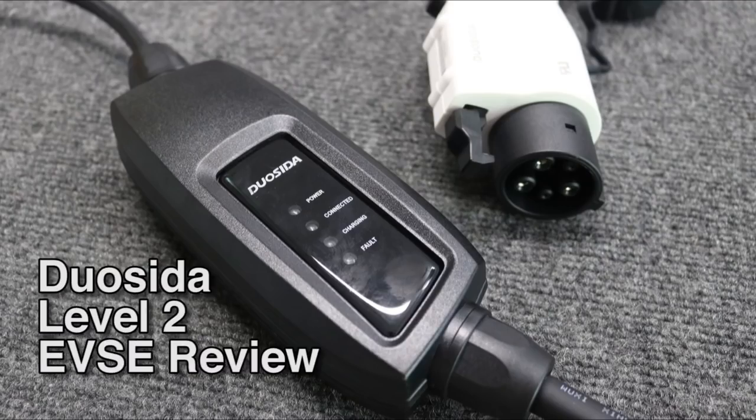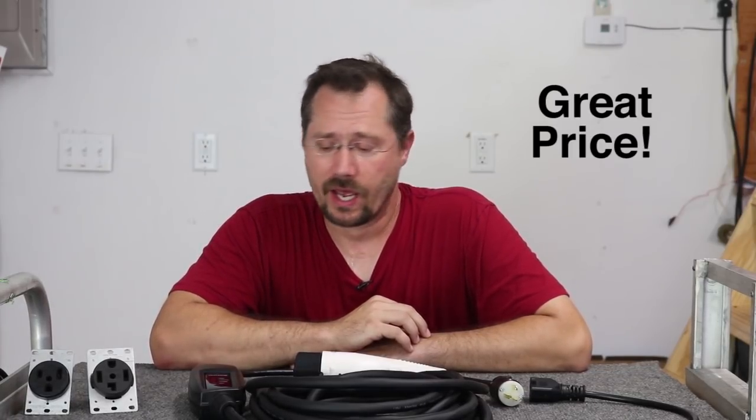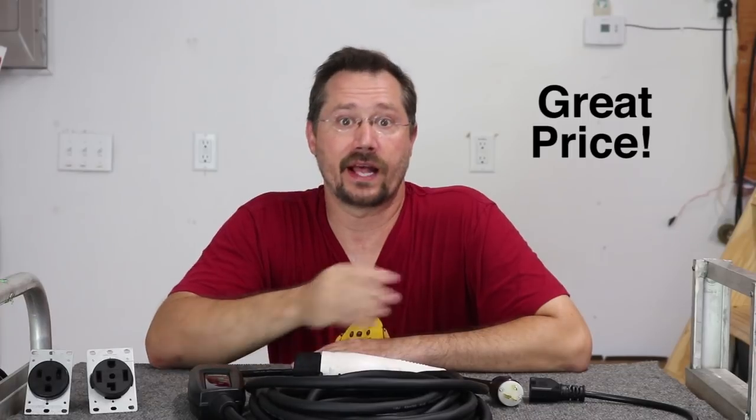Hey everybody, it's Ben here and I want to tell you today about one of the most popular EVSEs on eBay and Amazon. I'm going to share with you a couple of its great features and also one reason why you might want to not buy it. In front of me I have the Duocita Level 2 EVSE. This is one of the most popular EVSEs out there on Amazon and eBay. The number one reason why is just price — it's right around 200 bucks. Really a lot of value, great bang for the buck.